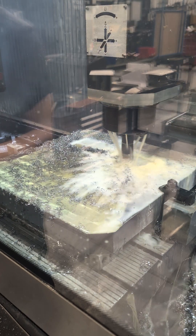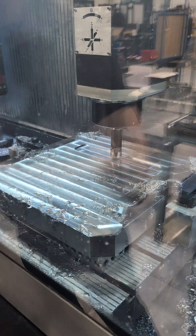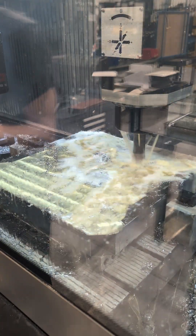But later on, even though the face mill is conventional milling — which is like peeling the chips away from the edge as it's cutting rather than trapping it against it — it just gets so full of chips that they're getting sucked back into the cutter and I can hear them crunching around in there.